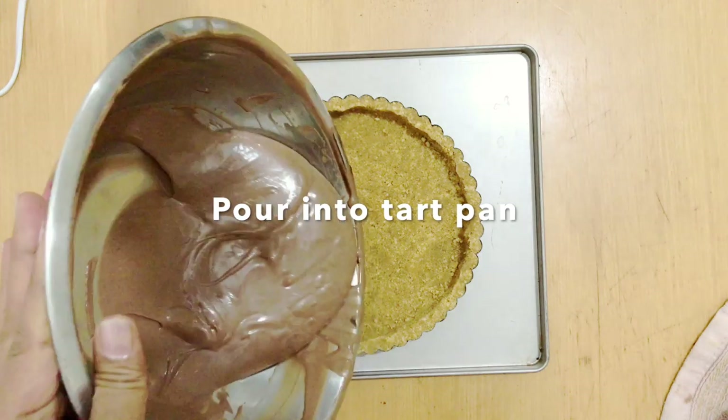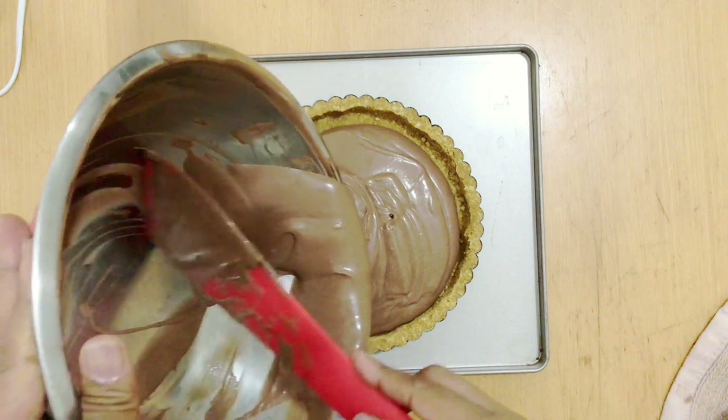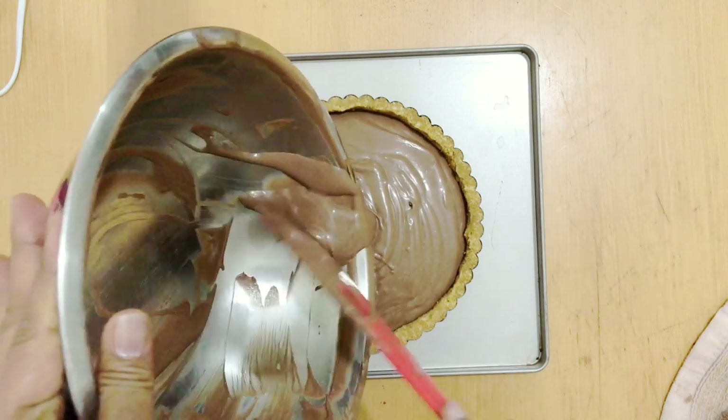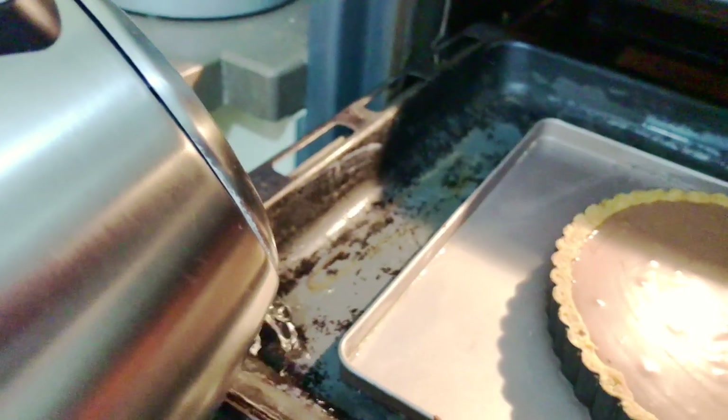I'm going to pour the batter into the tart. I've already filled the other two tarts, so I'm pouring this into the last one. You notice you don't really need much batter — this is a nice light dessert when you want to keep something small. I'm going to shake it level and put it in the oven.